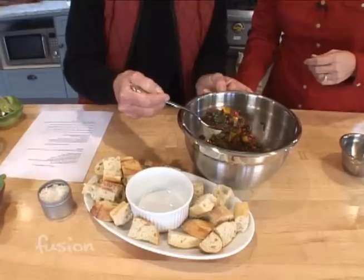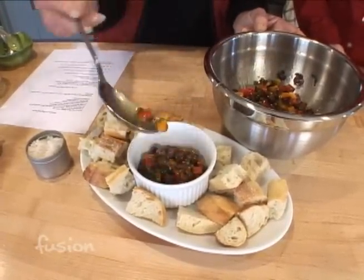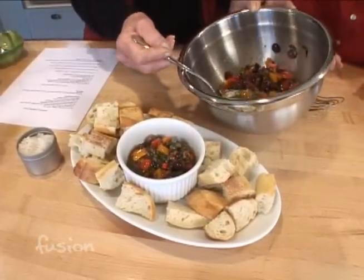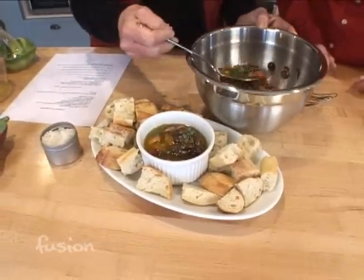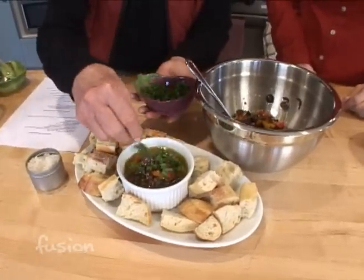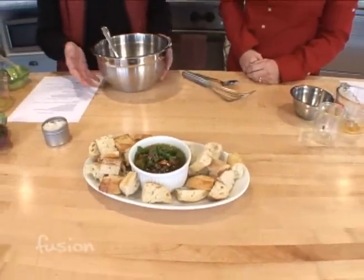Now we'll spoon it into a bowl. The bread has been baked at 400 degrees for about four minutes and then cut into bite-sized pieces. For a little extra color you can put a little bit more on top. It's beautiful, so simple, and very festive for the holidays with the red and green. If you're serving it at a sit-down dinner, it's sometimes nice to have a small ramekin for each individual person.